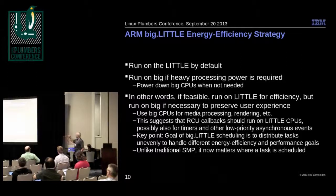Big CPUs might be used for media processing and rendering. This also suggests something about RCU callbacks — you want them to run on the little CPUs, and that might also be the case for timers and other asynchronous events.